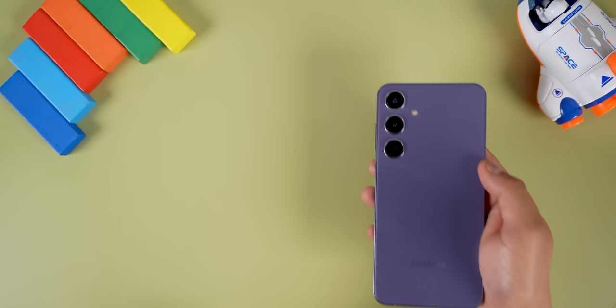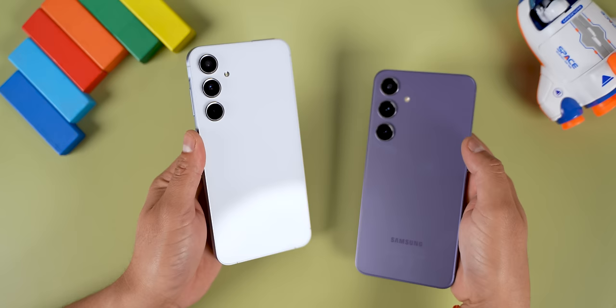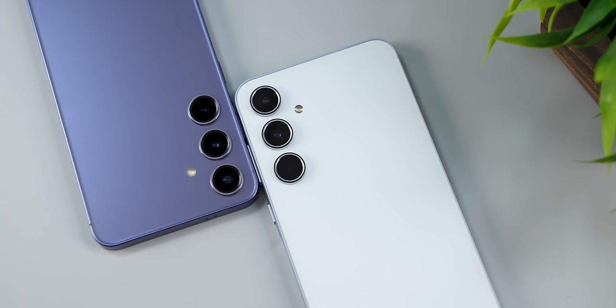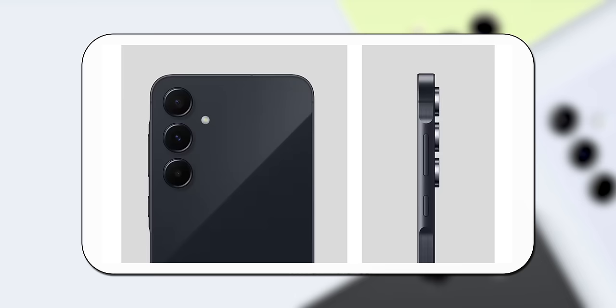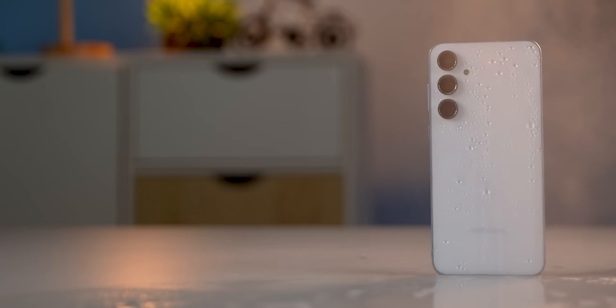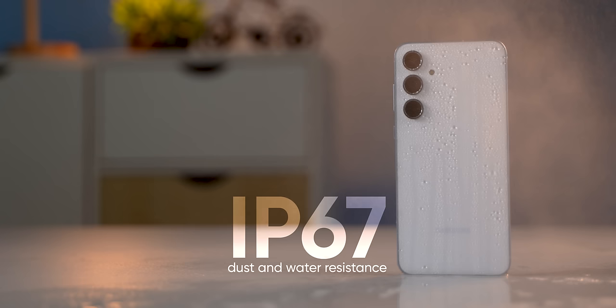Compared to the Galaxy S24 series which has a matte finish, the back here is glossy, but the good thing is it does not catch smudges and fingerprints that easily. The overall design is quite premium to look at. As for colour options there are four: I have it in ice blue, but you can also go with black, pink, or lemon. You also get IP67 dust and water protection here, just like on previous A series smartphones.